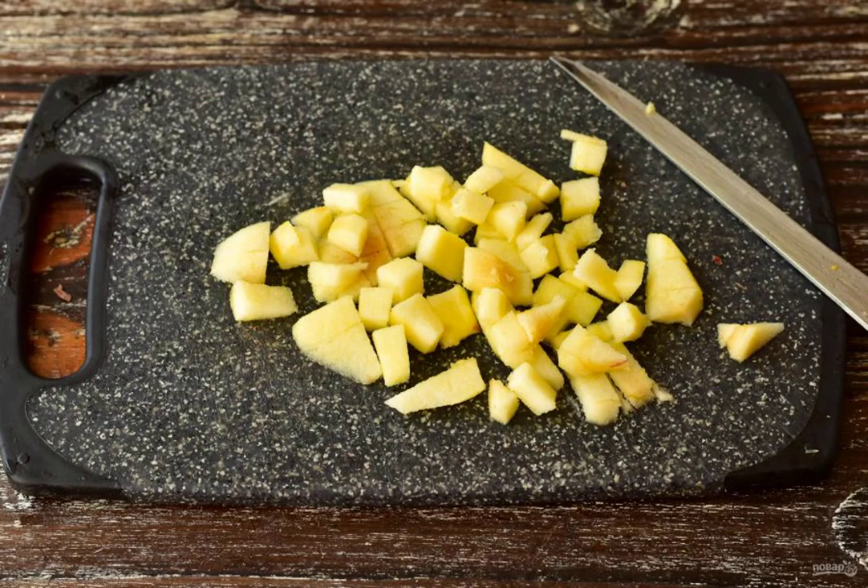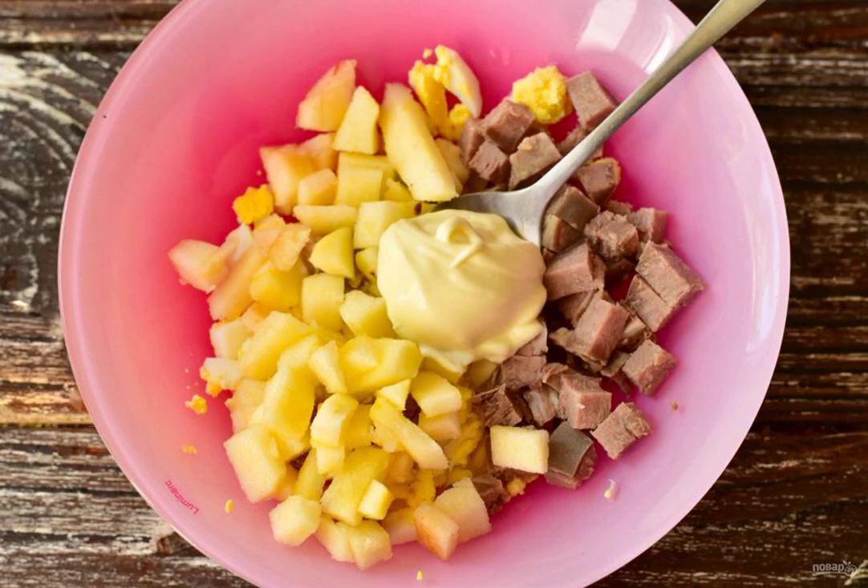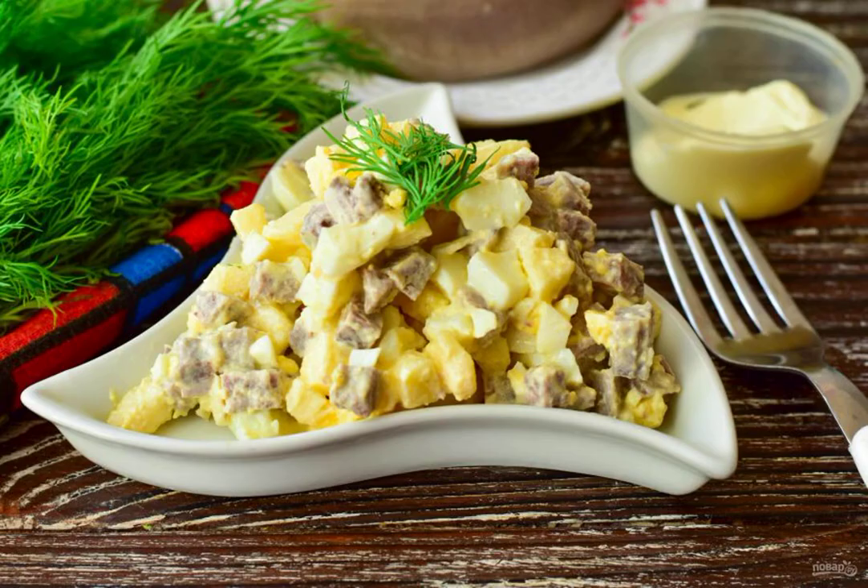Wash, peel and slice the apple. Put all the chopped ingredients in a bowl. Add the mayonnaise and mix everything well. Salad with tongue and apple is ready. Bon Appetit!